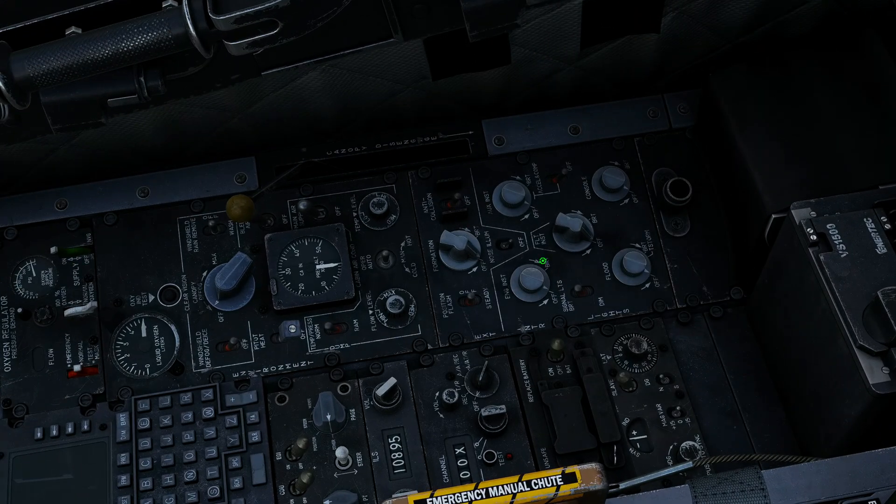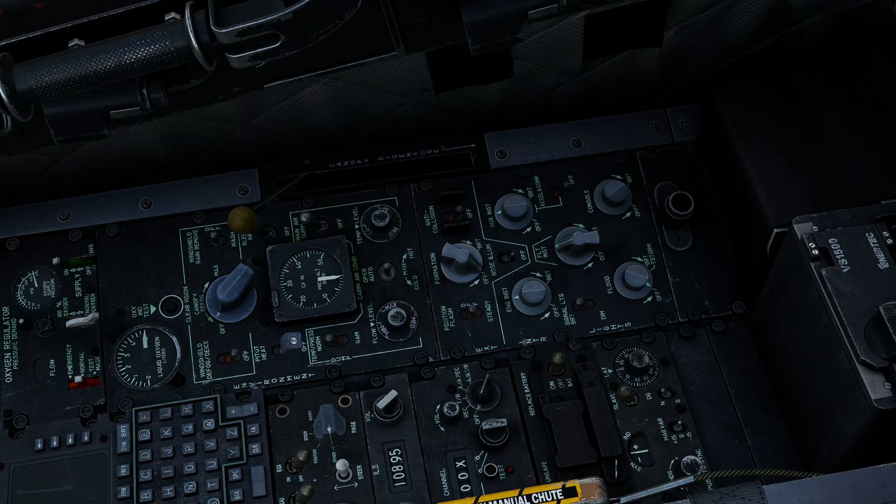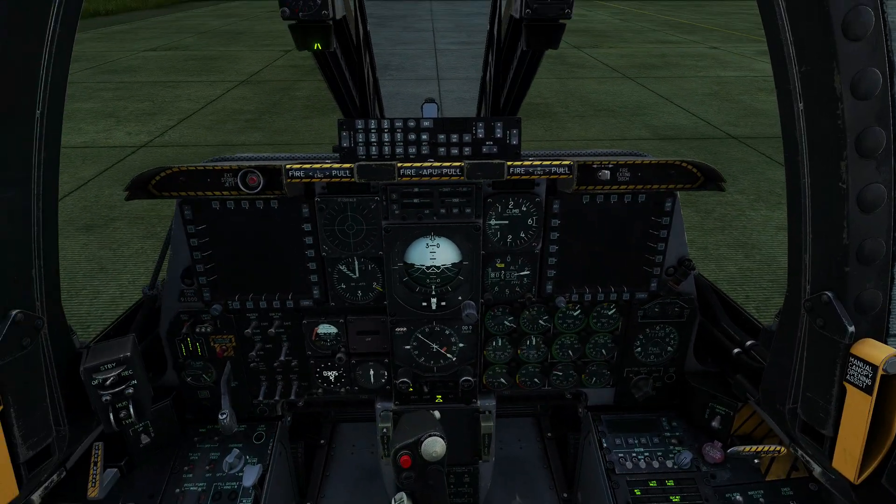We're going to get some internal lighting up and going. So I'm going to go 50% on engine instruments, 50% on aux instruments, 50% on flight instruments. I'm going to go full intensity on console, and I'll leave the floods off. We're early morning, so we don't need that much lighting.